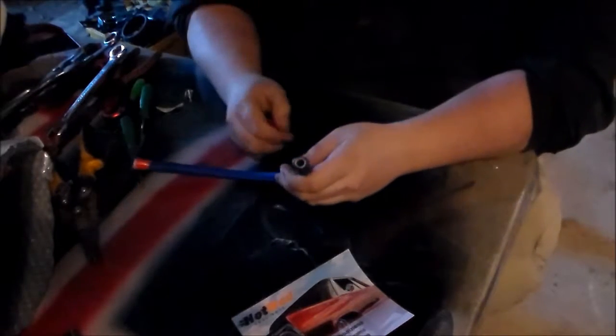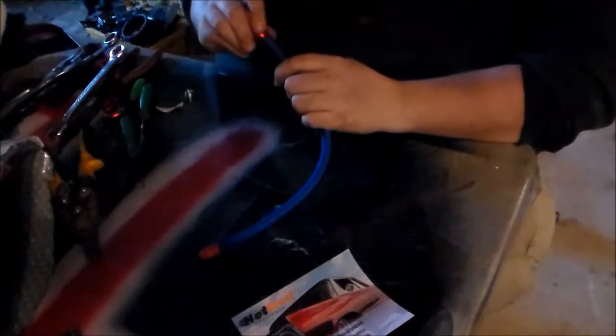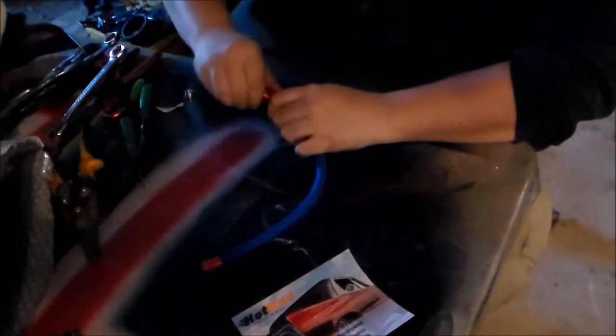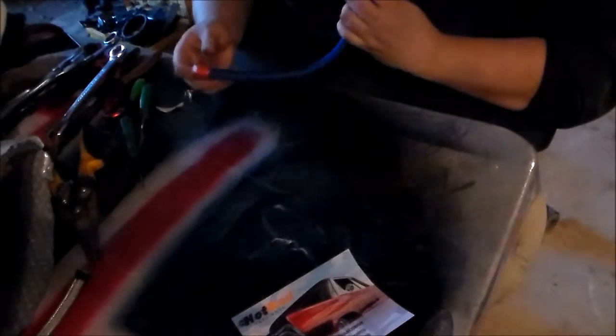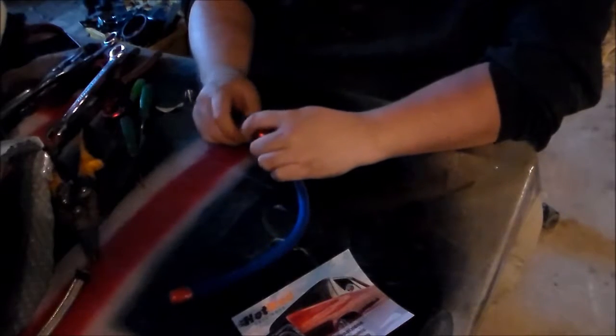All you need to do really is just get a firm grip on it if there's any problems and then just push your end on. These go on real easy on the nylon because they slide. The stainless tends to want to grip them quite a bit, so you're going to have to watch out for that. But you can get them on — it just takes a little bit more effort.